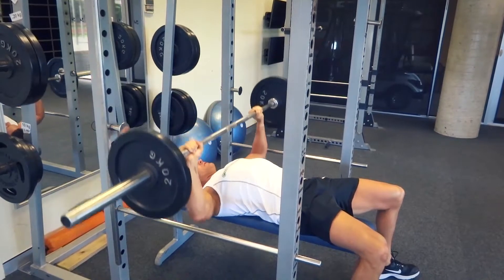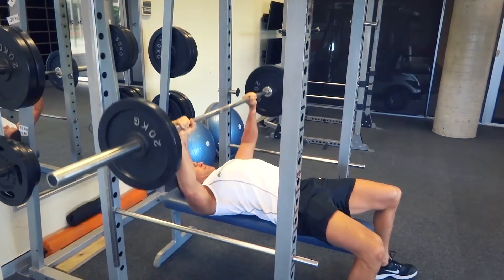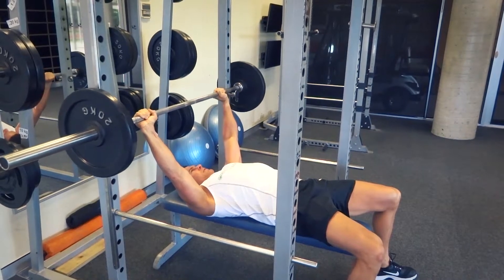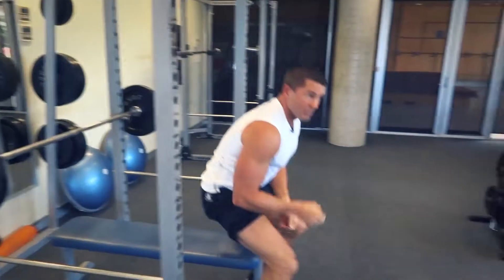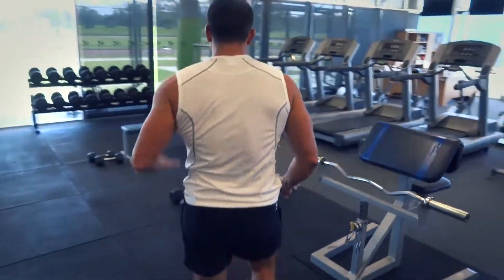We want to make sure that at the top of the movement our arms are not locked out. We want to bring it all the way down to the chest, because as you start the movement it's triceps, then as you come down it moves into the front deltoids, and when we get right down into the deep part of the movement that's when we really activate those pectoral muscles.